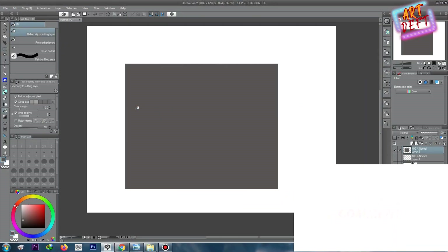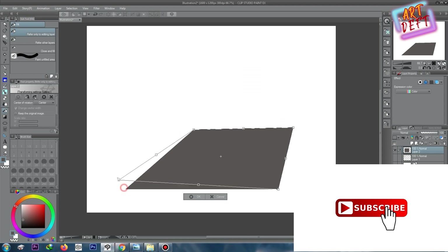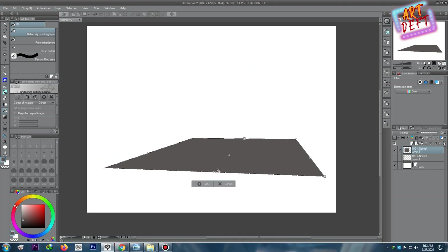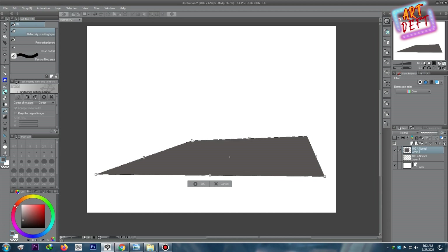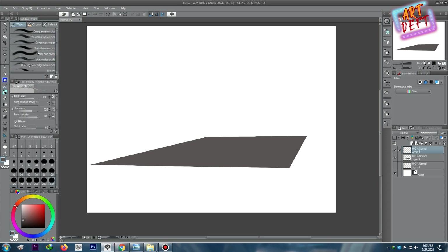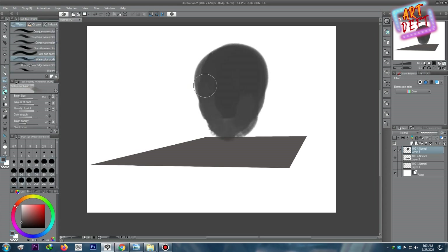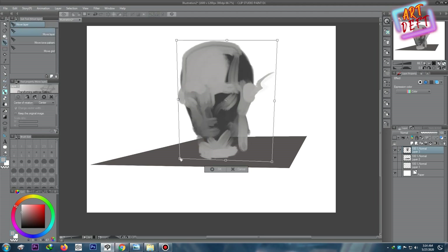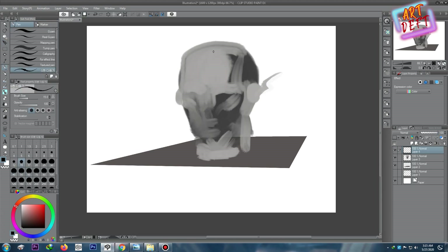Hello again guys, here is Andro Henry talking to you from my channel Art Devs. In the previous episode we have spoken about how to make line art, how to make your line art look like anime. In this episode we are going to talk about drawing line art in Clip Studio Paint.